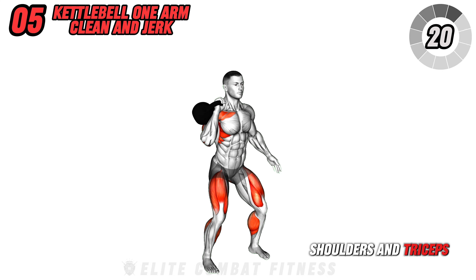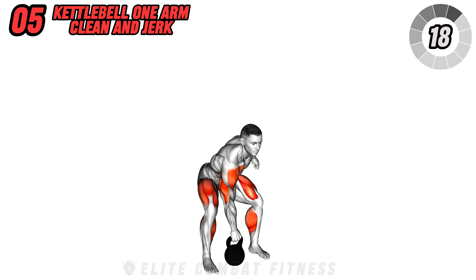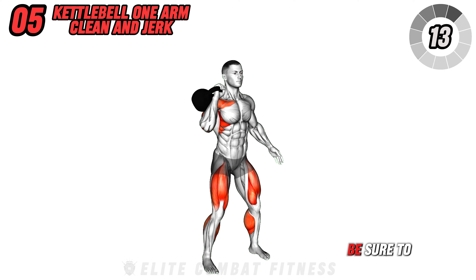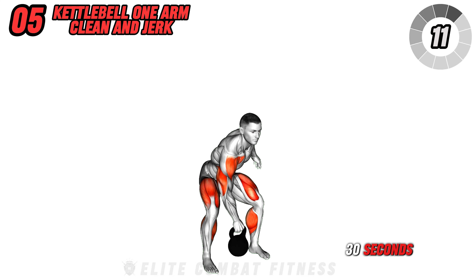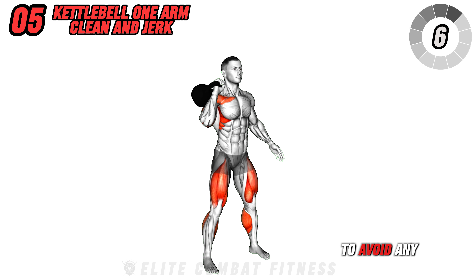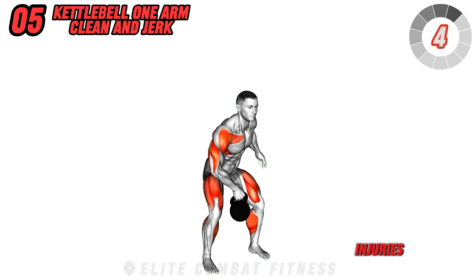Move on to the kettlebell one arm clean and jerk. With the kettlebell in one hand, clean it to your shoulder, then explosively press it overhead. This compound movement targets your legs and shoulders, increasing your upper body strength particularly in the shoulders and triceps, and building explosive power.